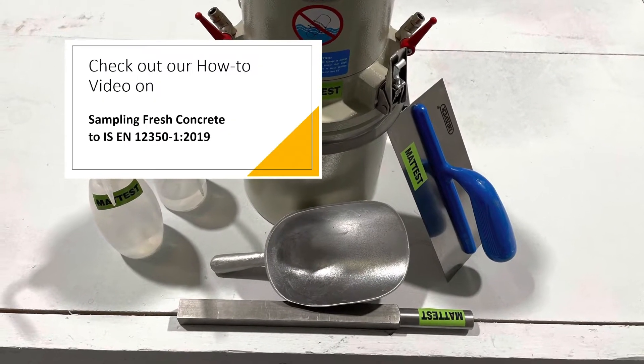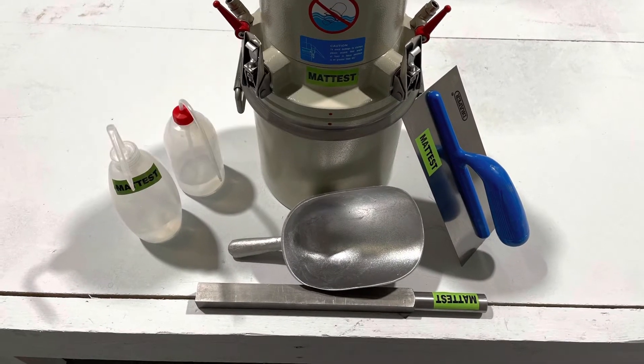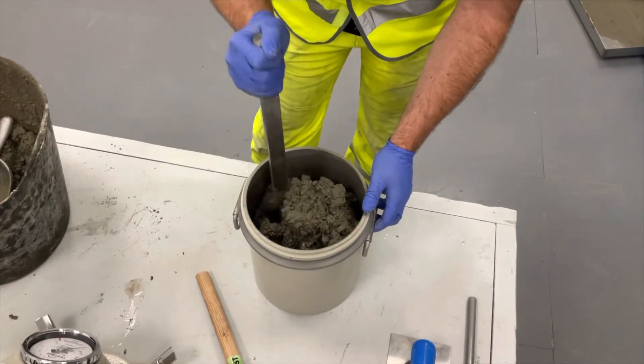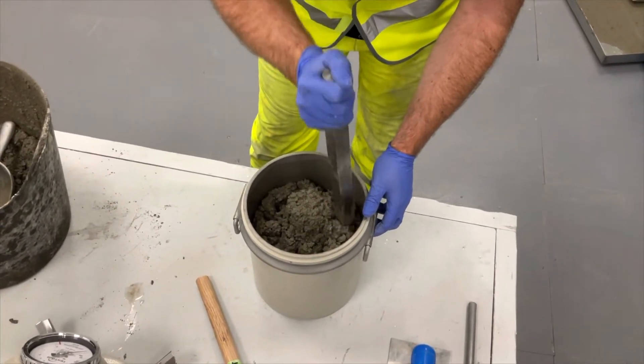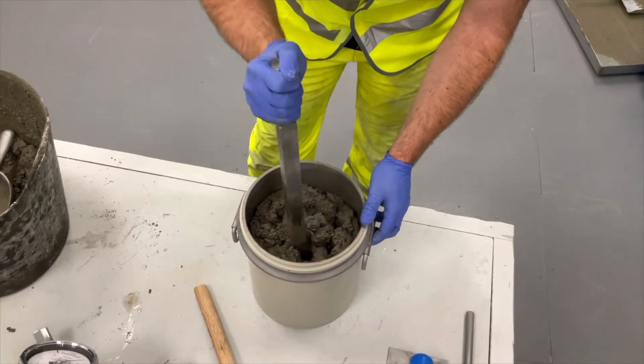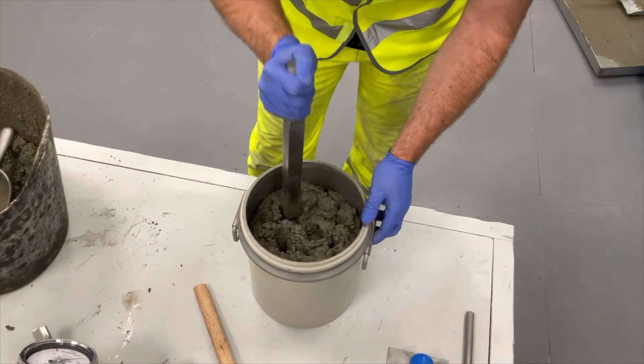Sample approximately 25 kg of fresh concrete. Compaction of the concrete can be one of four methods such as internal vibration, vibrating table, tamping rod or tamping bar. For this video we're going to use the tamping bar method.